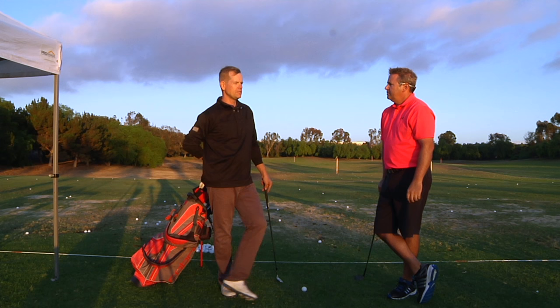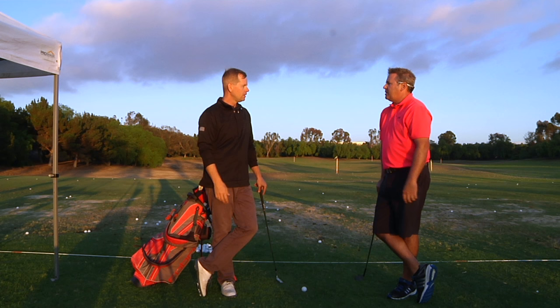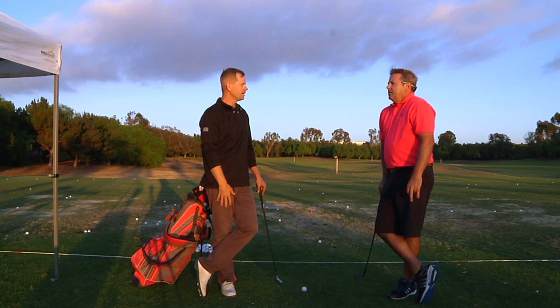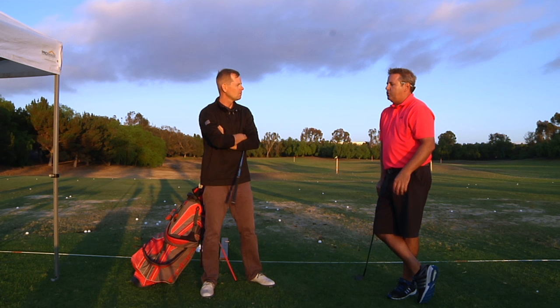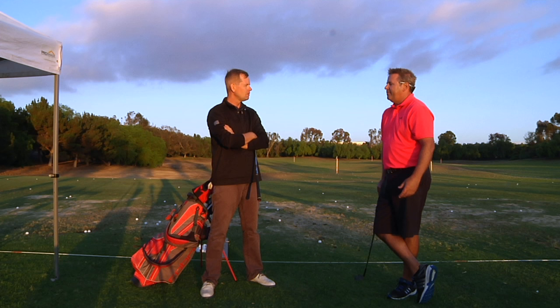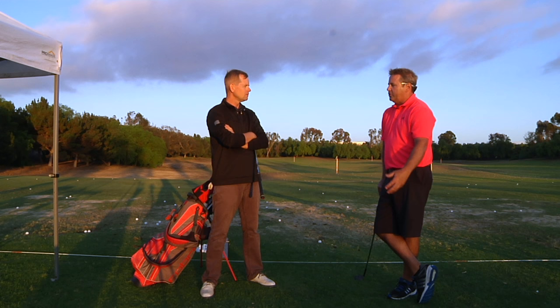It sounds like that's what Phil and Steve were talking about — the more basic shot, and kind of tweaking it slightly to hit the flop shot instead of the high-risk, open-the-face, take-a-mean-cut-at-it shot. At whatever age Steve is — 49 — for him to try to develop some crazy flop shot, Phil kind of did him a real service by saying, look, just do what you know, and here's a little tweak to make it better.